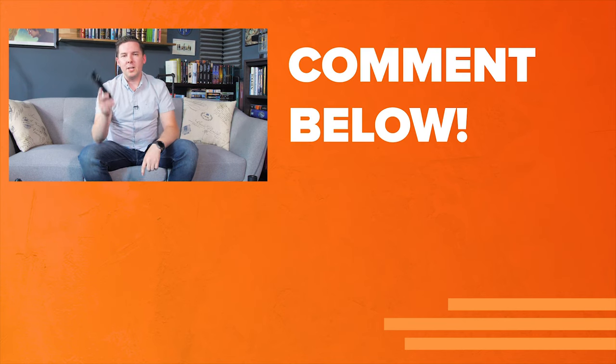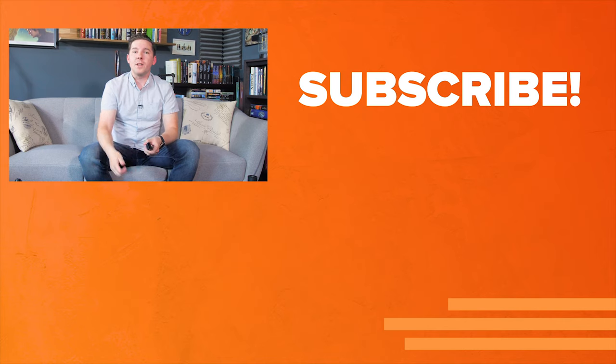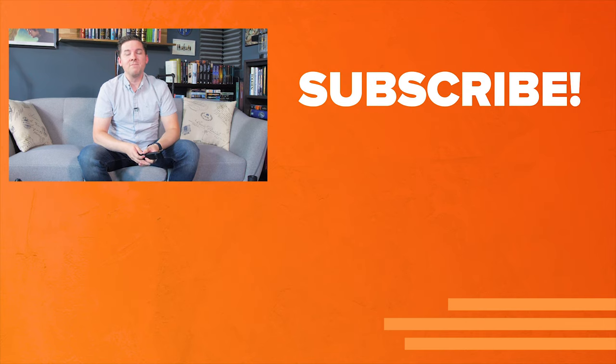Hit the comments below and let me know what you thought of my review of the Kavo. Does this change your mind about it? Give this video a like if you liked it, a dislike if you hated it, but don't forget to subscribe so you can check out more videos like this one. Thanks for watching everybody, I'll see you next time.